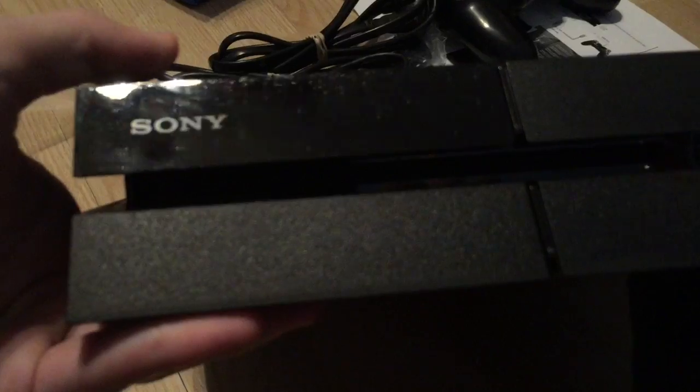Let me show you guys the inside. The PS4 is different. There's the disc, and it's pretty light — I guess it's a little bit heavy but not that heavy — and it's pretty good.